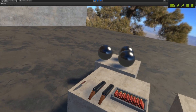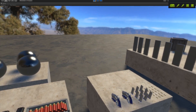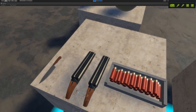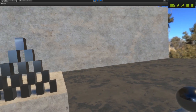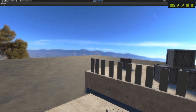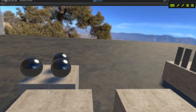Greetings everyone, this is Anton with update number two of my virtual weapon experiments with my correctly pronounced Vive headset. I thought I would catch you guys up on what I've been playing with the past week. As you can see it looks a little fancier around here. I've actually decided to put some textures on the environment, mainly for performance testing reasons.